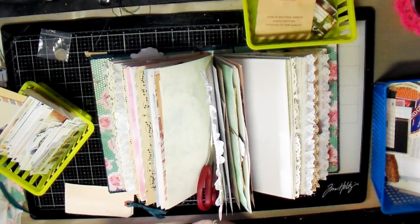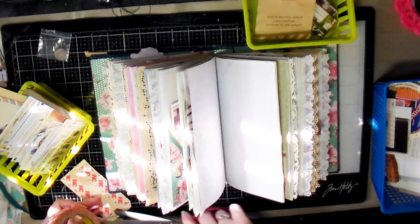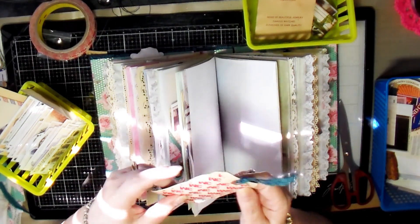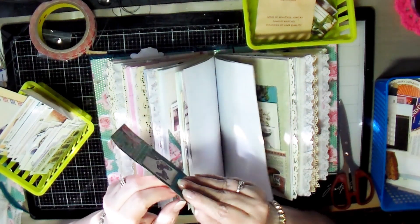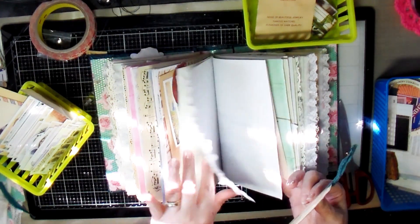Hello creative friends, this is Joy. I decided to record a few more things that you could do when planning your journal to decorate it. I just happened to realize I had this tag that I made for the journal and never put it anywhere, so I decided I was going to stick it down on one of the pages using double-sided tape.